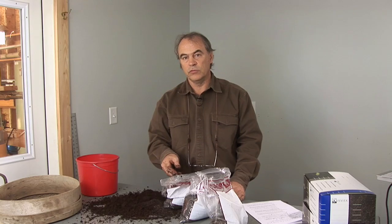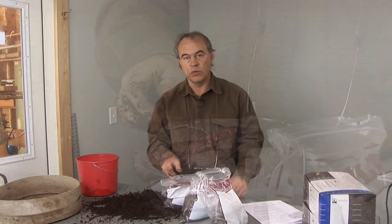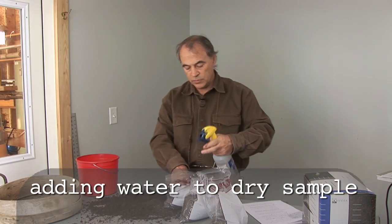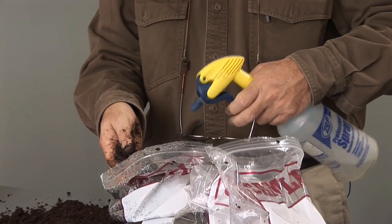If the sample is so dry that it crumbles, you're going to have to add water to it before performing the test. Adding water to a sample is a simple matter of using a spray bottle to moisten the material until it's at the indicated optimal moisture.